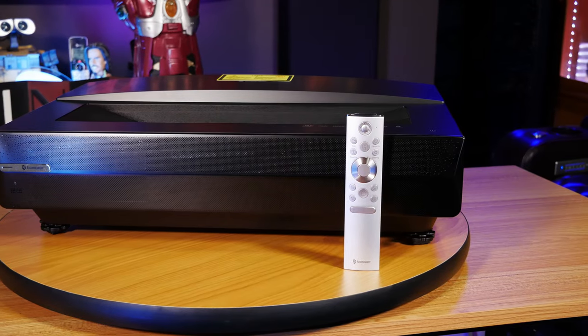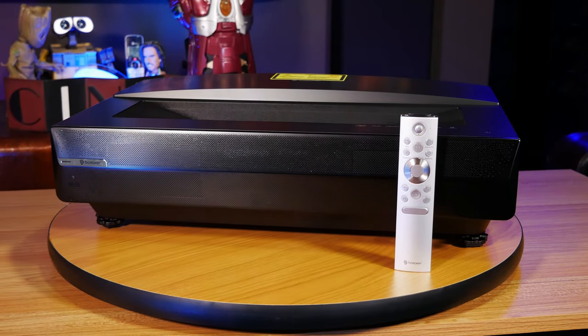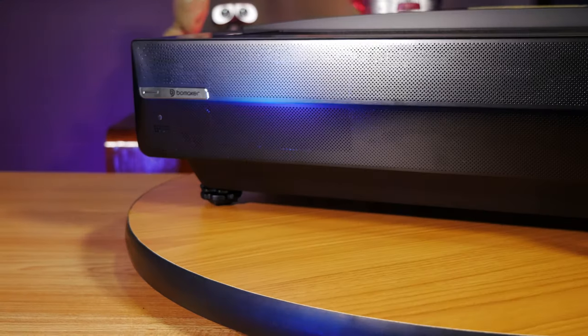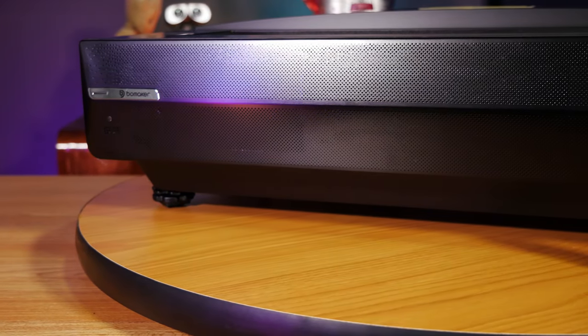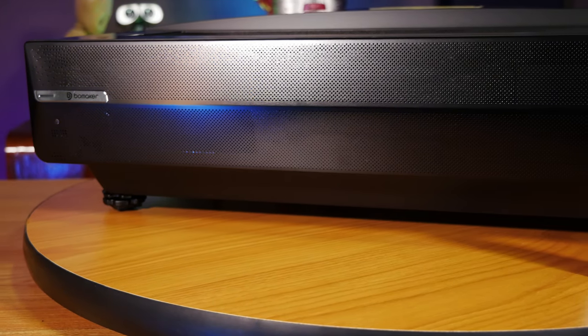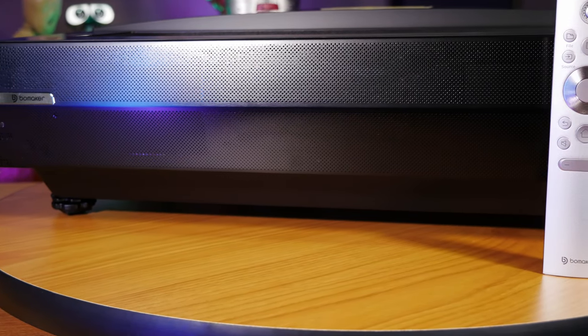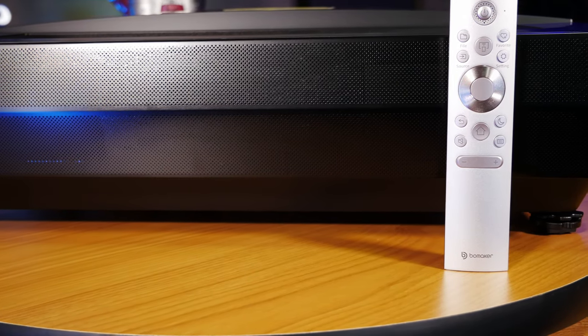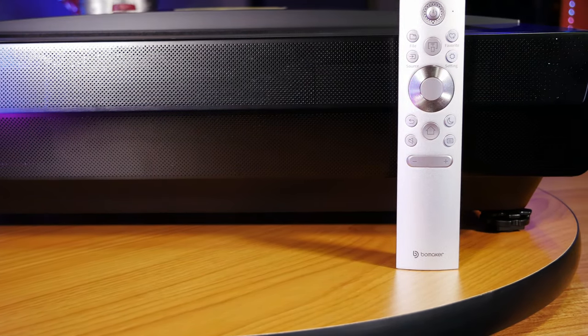Let's take a look at the outside of the Polaris. Bowmaker did a great job with the overall design, appearance, and build quality of this projector. Starting at the front, it has these small holes that allow for the sound of the 10-watt speakers to play through, and they actually sound quite good. Of course, they're not going to compare to a full surround sound setup, but they are much better than most TVs I've heard.